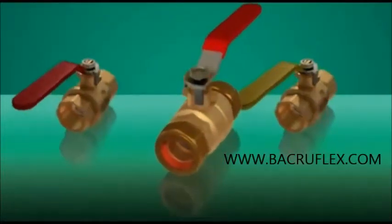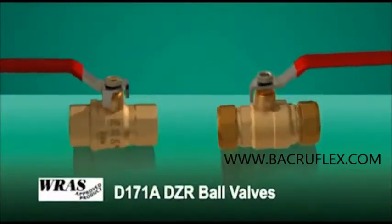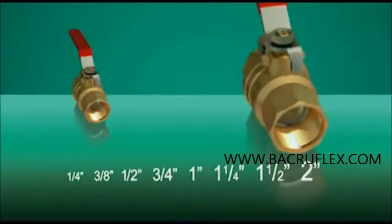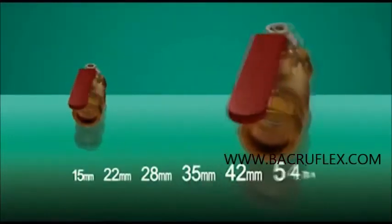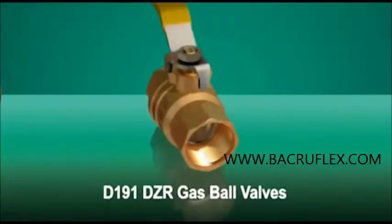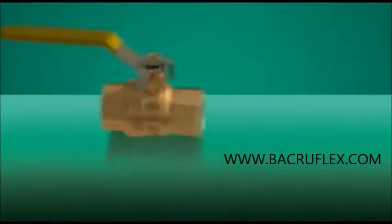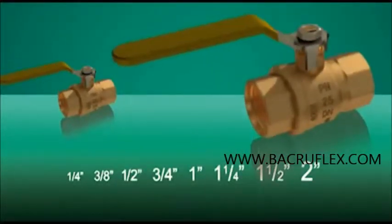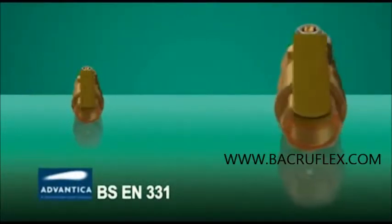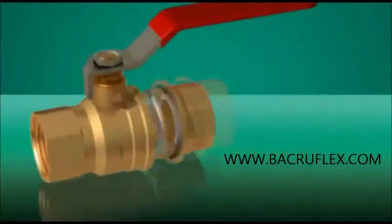The newly developed Crane D171A DZR ball valve series is WRAS approved and suitable for potable water supplies. Sizes range from quarter inch to two inch threaded ends and 15 to 54 millimetre compression diameters. Crane Fluid Systems is also able to offer a range of Crane gas DZR ball valves, the D191 range, available in sizes from quarter inch to two inch with threaded ends, which have been tested by Advantica to meet BSEN331 standards.